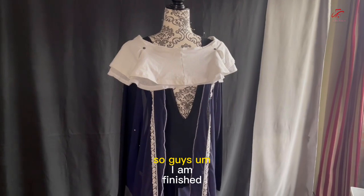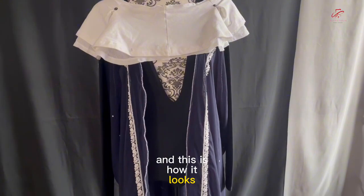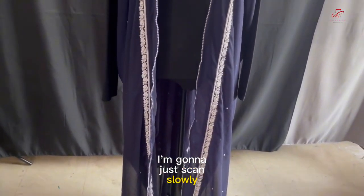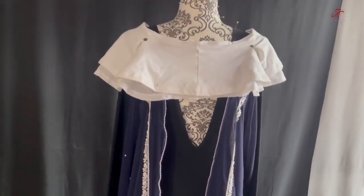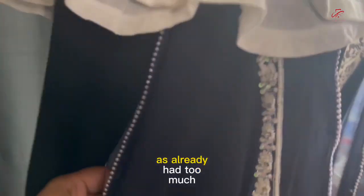So guys, I am finished, and this is how it looks. I'm going to just scan slowly. I didn't use the chain because I thought it was just too much — I already had too much beading.